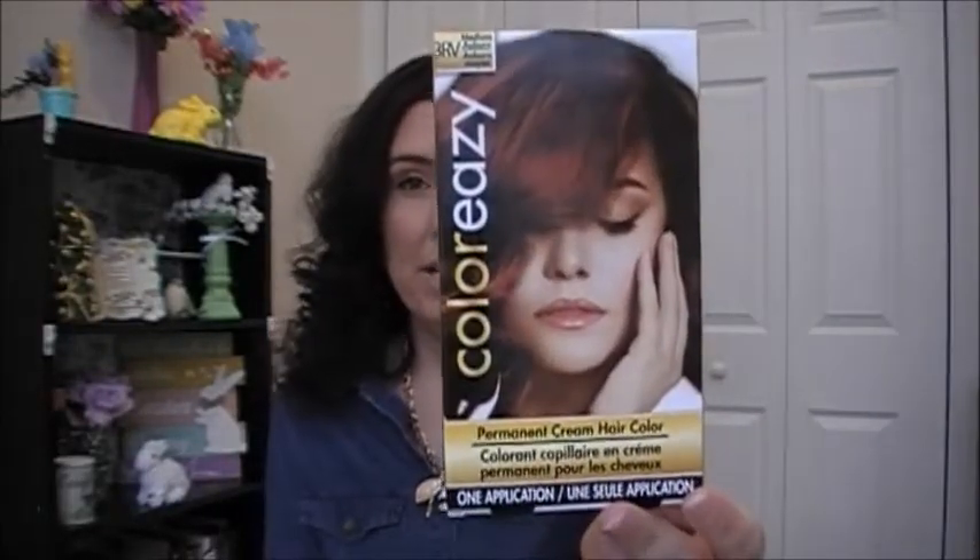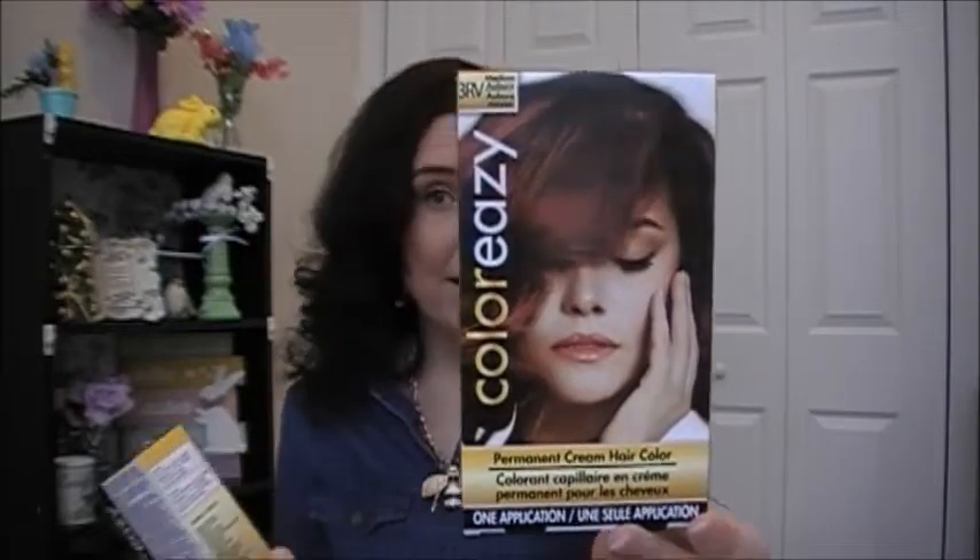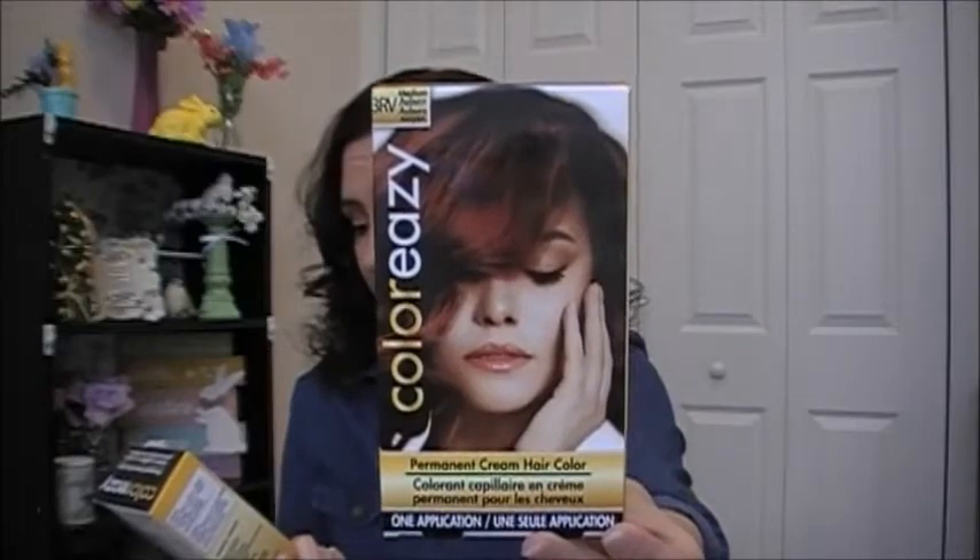I'm going to start with beauty, and the first things I want to show you is hair dye. I did color my hair, and I think the color picked up better at the root than at the ends — it looks darker. This is the color Easy Medium Auburn. So far I like it, and I think I'm going to stick with this instead of going blonde and damaging my hair.